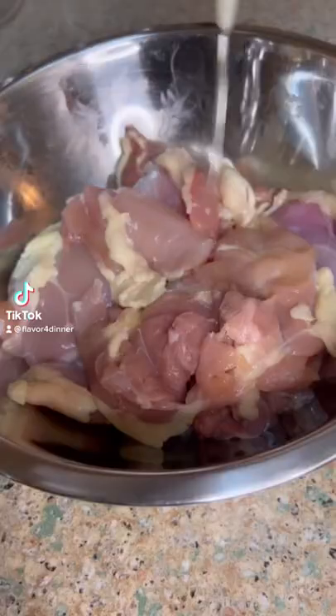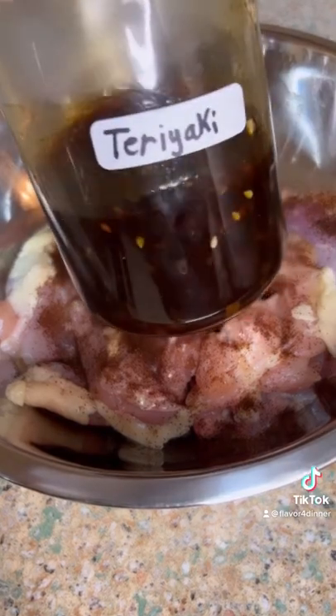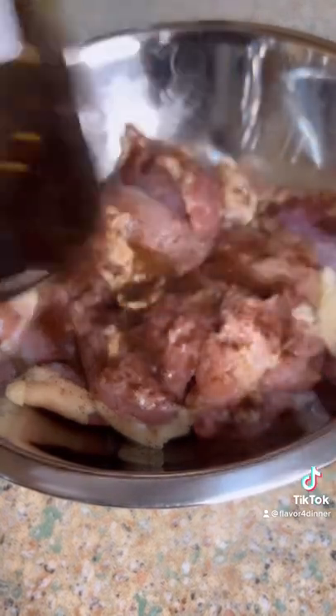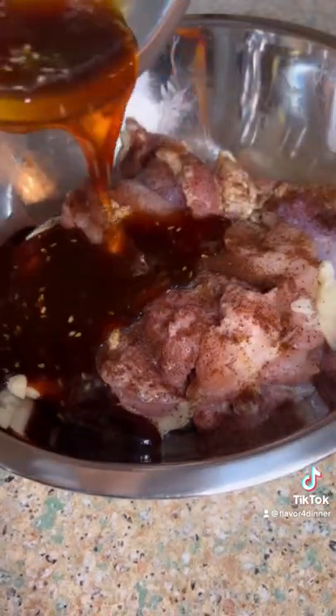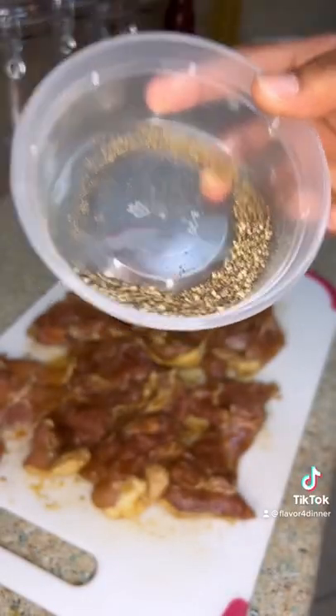All right guys, let's get after these teriyaki chicken sliders. Marinated in some chipotle and some homemade teriyaki — let me know in the comments if you want me to drop that video. Once we get it in there, let's use the best tools in the kitchen, wrap it up in some plastic, and marinate overnight. Next day, we're gonna pat it dry and hit it with some fresh coarse black pepper.